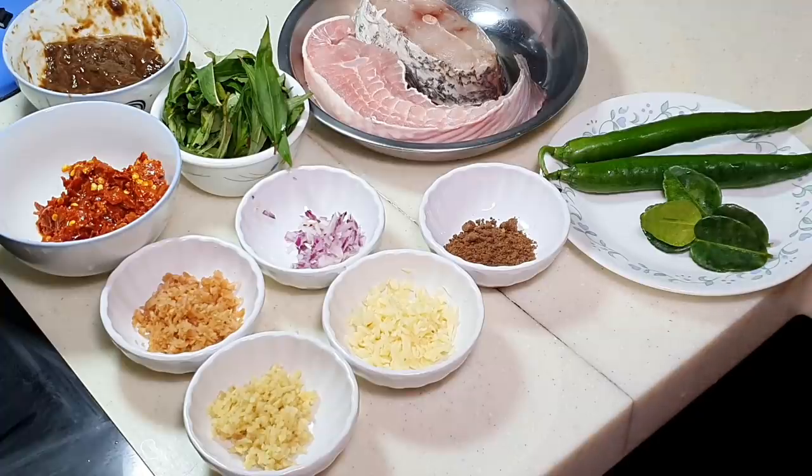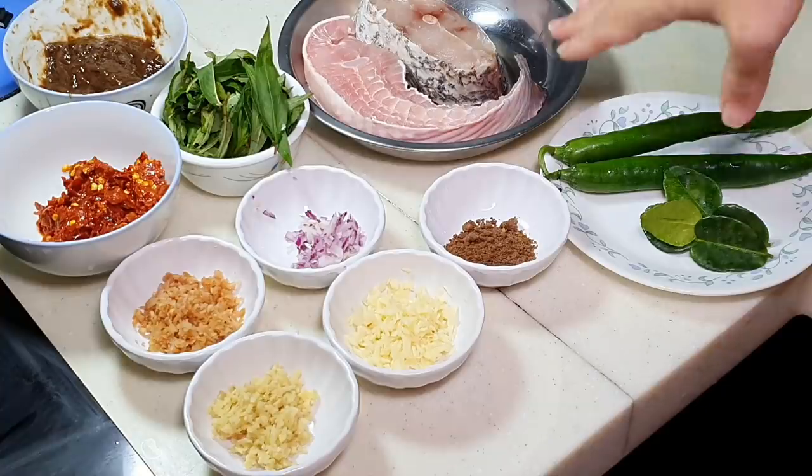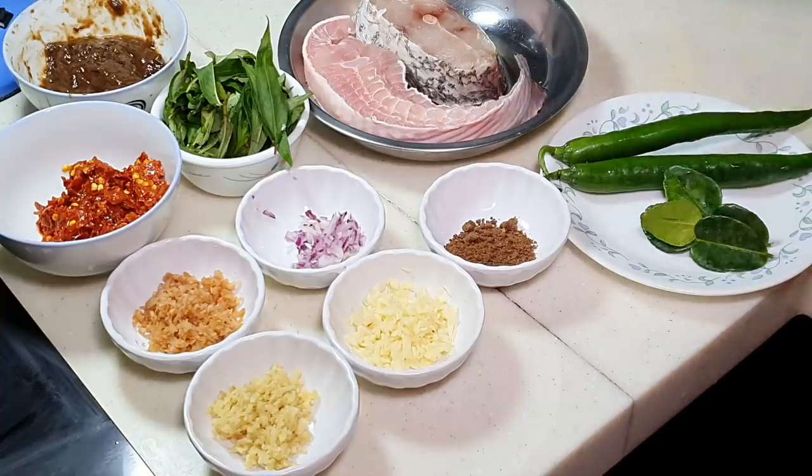In Korea, they use this fish through a fermentation process and it becomes a very famous dish, eaten together with barbecue pork. That is extremely smelly. Anyway, this one is not smelly because it is fresh and doesn't go through any fermentation process.